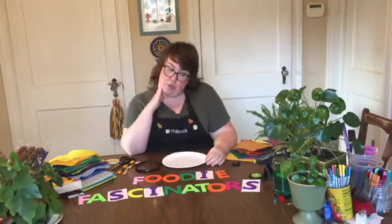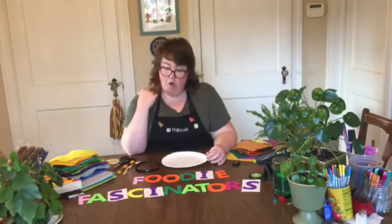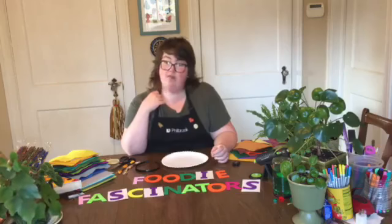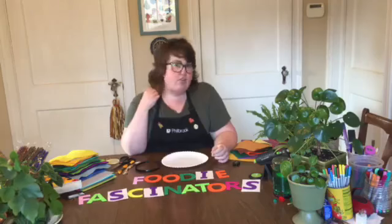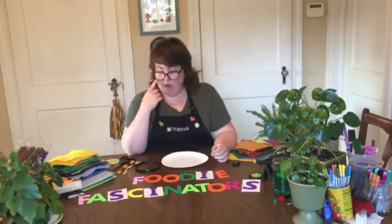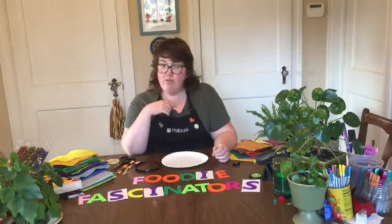Today we are making what is called a fascinator, which in fancy British talk — or upper fancy pants talk — is a tiny little hat that doesn't serve any purpose besides looking fancy. Usually they're pretty weird, so we are going to make one today that's inspired by our favorite foods.